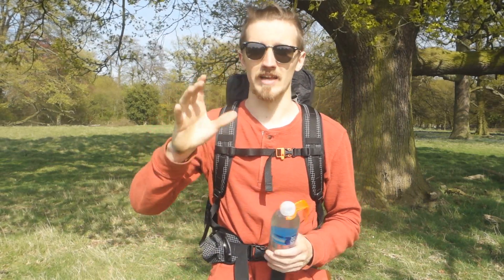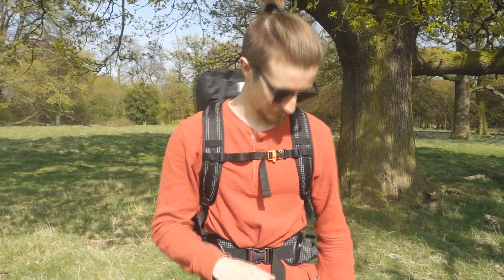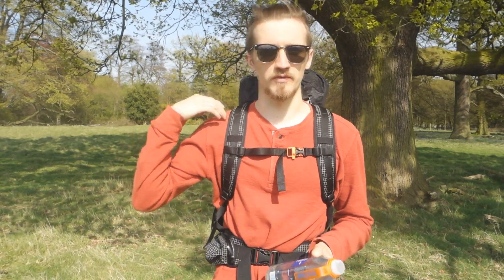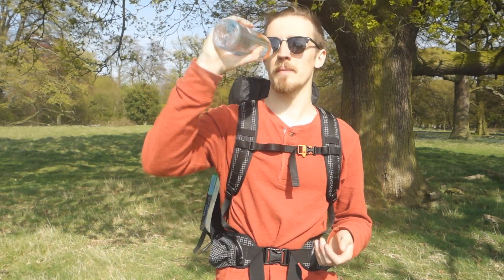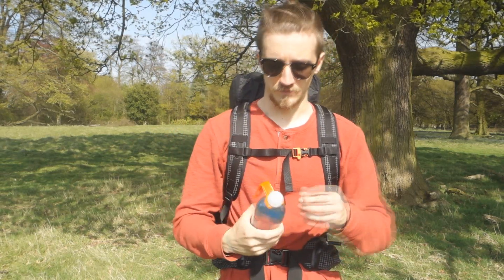I didn't realize how good it was until I tried it in the Peak District a couple of weeks ago. I had this crazy realization — I was just like, oh my god, what have I been doing all my life? Then I broke it — I stood on it and it broke. Anyway, hydration bladders are generally seen as quite heavy and cumbersome. You don't know how much water you've got, you're sipping away all day, and you have to take your bag off to check. I'm now converting to water bottles because I can see how much water I've got.